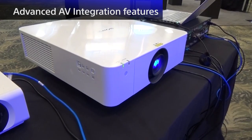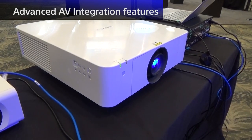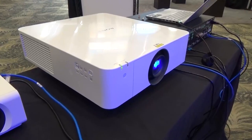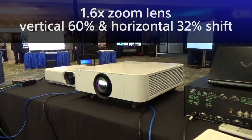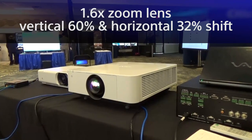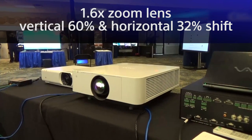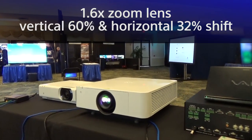Now let's take a look at integration features. The major improvement from its lower brightness counterpart, the VPL-FHZ55, is its lens design. The Z65 will have a 1.6x zoom lens, vertical 60% and horizontal 32% lens shift, all-powered design, which makes pre- and post-installation adjustment easier.